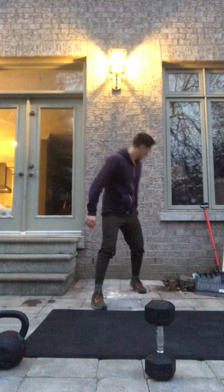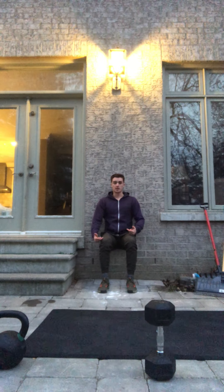And then finally, it's just gonna be a 30-second wall sit. Find a wall, make sure we're making a 90-degree angle with our knees.